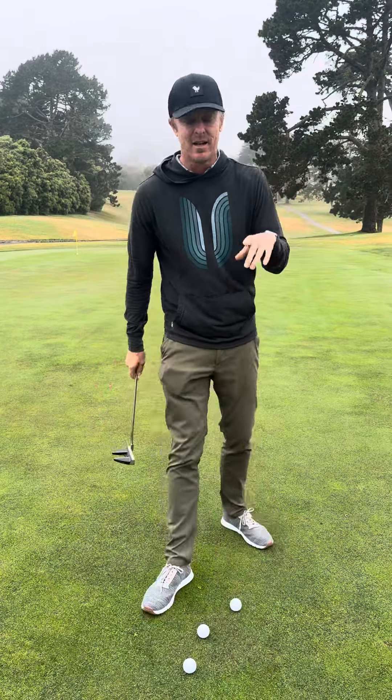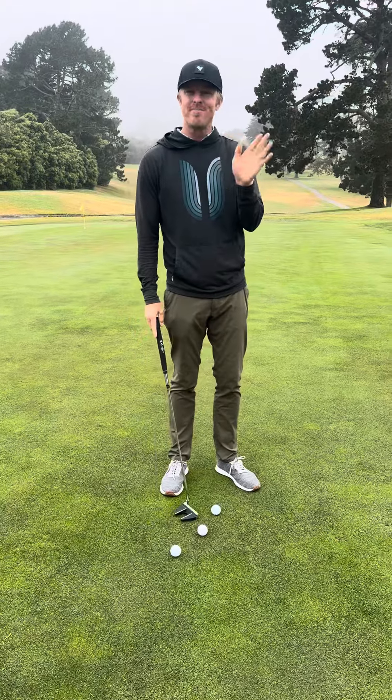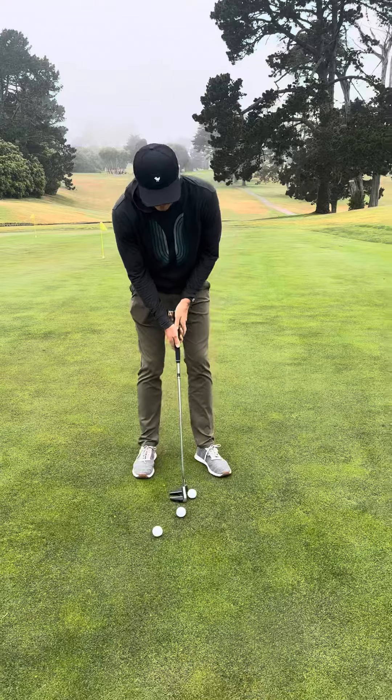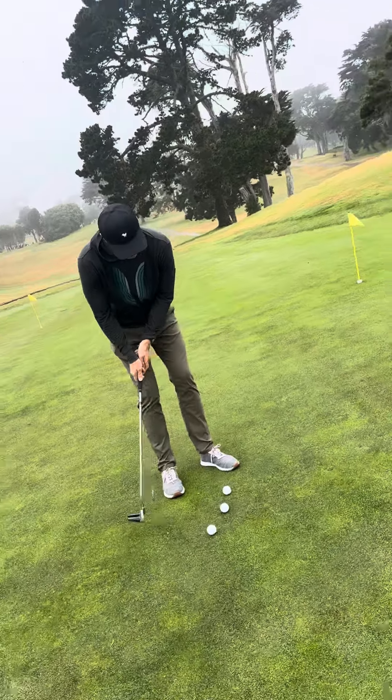Something you can do on the putting green: we always like to putt to a hole. Don't putt to a hole. Take three balls and see how good you are at getting that speed so that the ball is going to end right on the fringe.